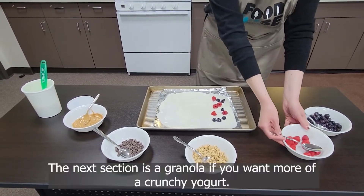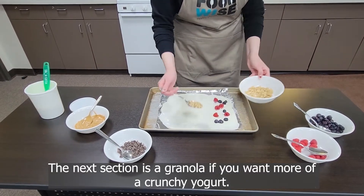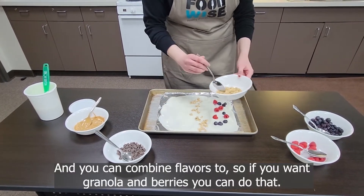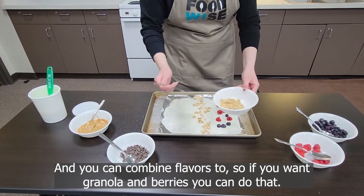The next section is granola, if you want more of a crunchy yogurt. And you can combine flavors too — so if you want granola and berries together, you can do that.